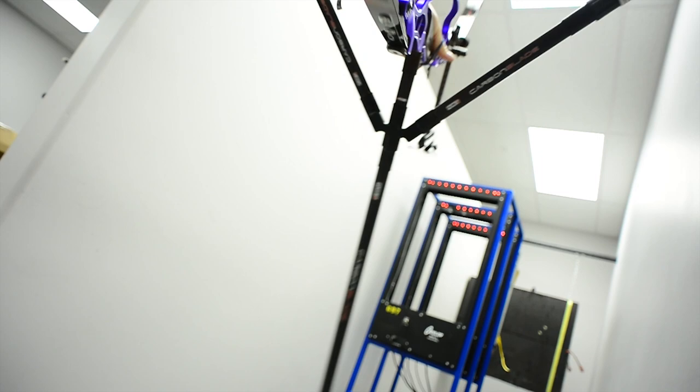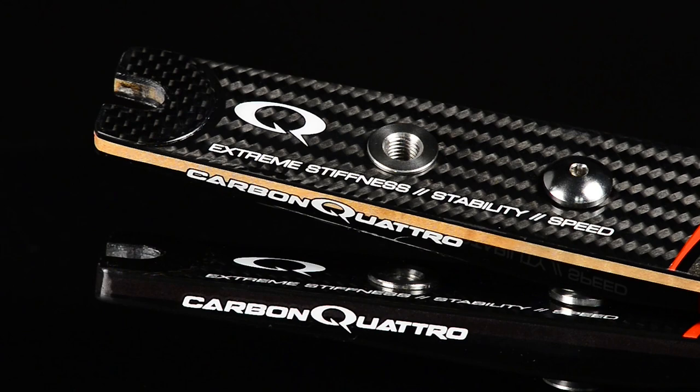The Carbon Quattro is available with Hoyt's exclusive syntactic foam core or hard rock maple core, and in formula or Grand Prix configurations. You have to experience the Carbon Quattro for yourself.